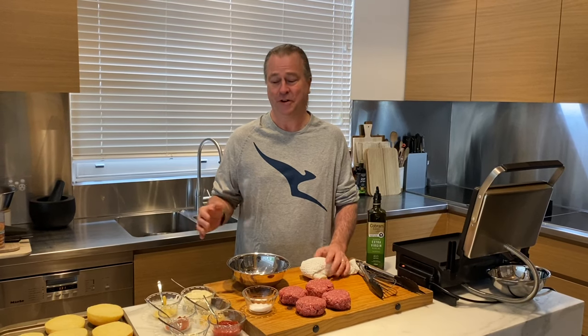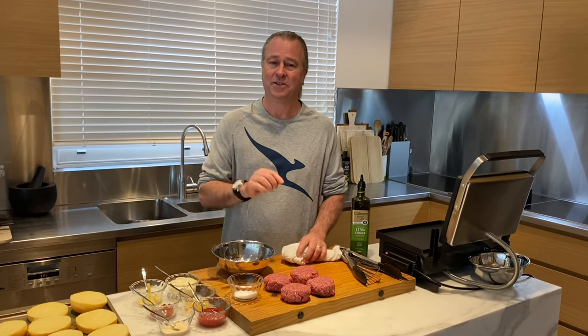We know through social media channels that you've really been missing our in-flight and in-lounge food, our signature dishes. And this is a classic first-class cheeseburger. It's really simple and it's all about great beef.